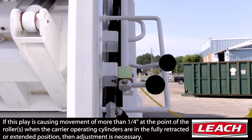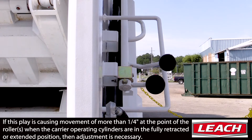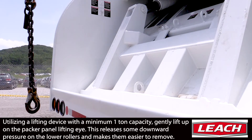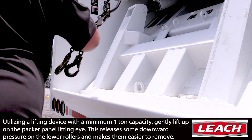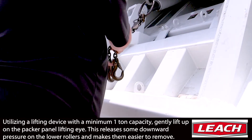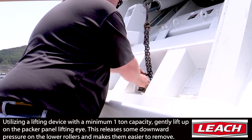Sub-movement of the carrier panel side-to-side during operation may be considered common. To remove the bottom rollers, you will need to affix a cherry picker or equivalent hoist with a minimum of one-ton capacity onto the packer panel lifting eye.